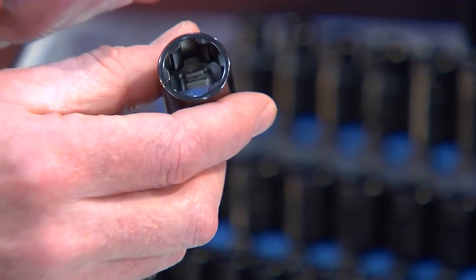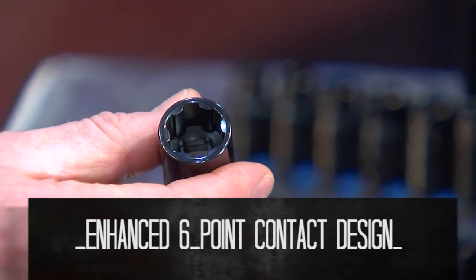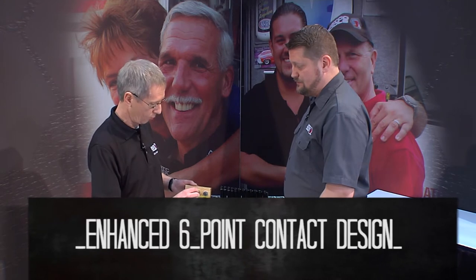Two things make this socket work: it's the geometry and the precision manufacturing. I'm from the show-me state, so you're gonna have to show me how this works. A conventional socket on a fastener in this condition will not grip.